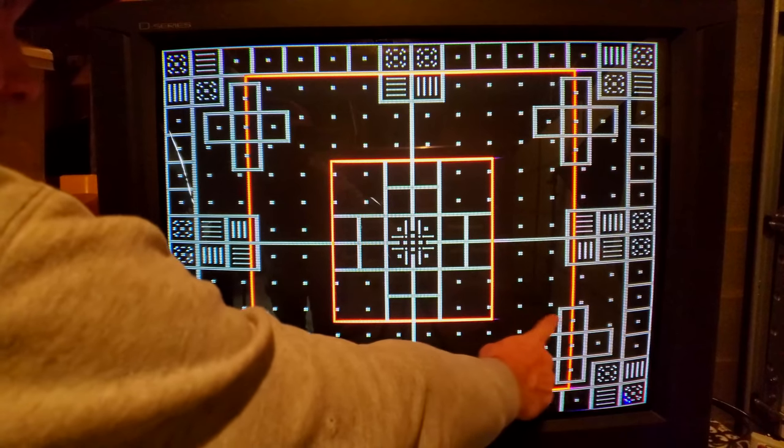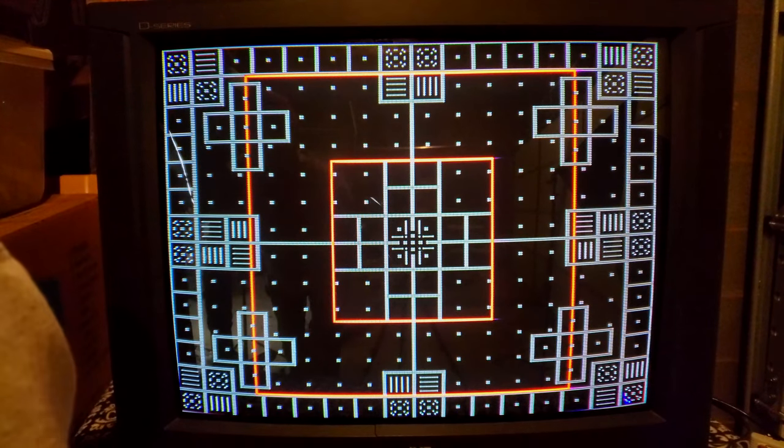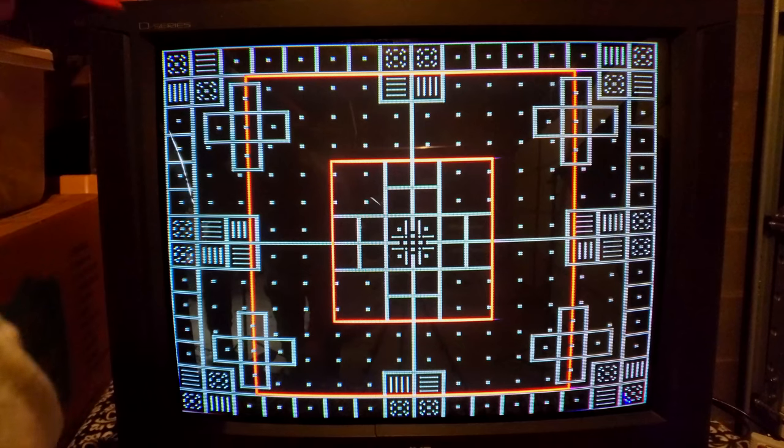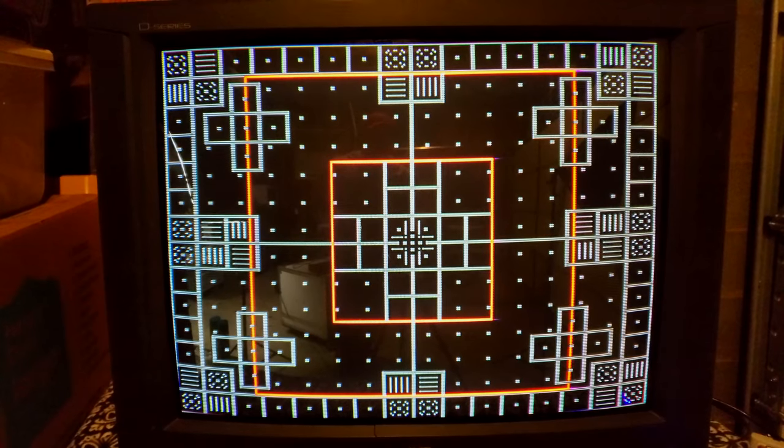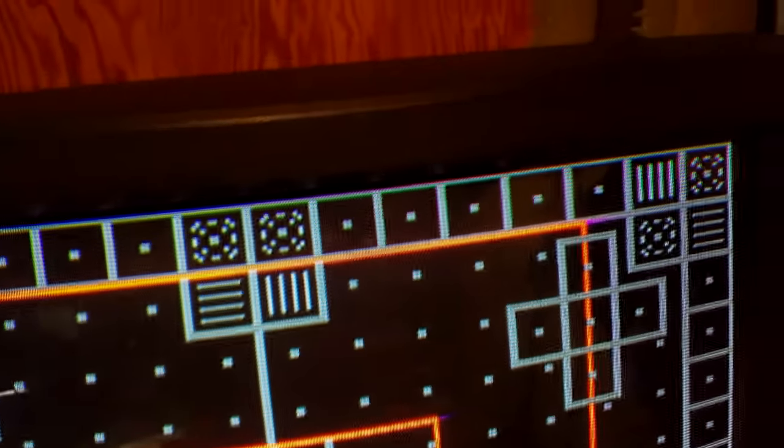We can turn down our brightness just a little bit. We've actually got pretty darn good geometry overall. I do notice some convergence issues maybe along the edges, but that's to be expected on a 36-inch tube — it's not terrible, though at the same time it's not perfect. Let's zoom in and I'll show you what I'm referring to. You see up in that corner, we still have some color separation, but that's to be pretty much expected on such a large tube.